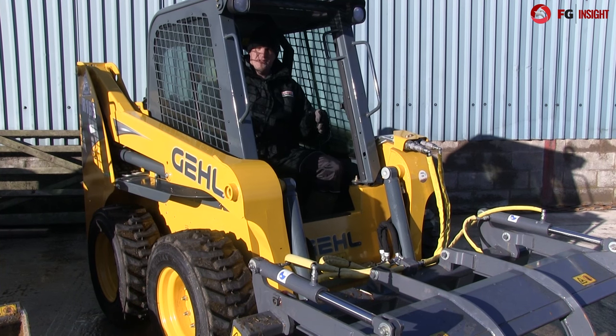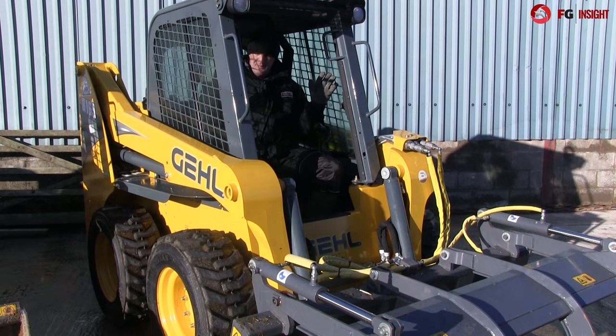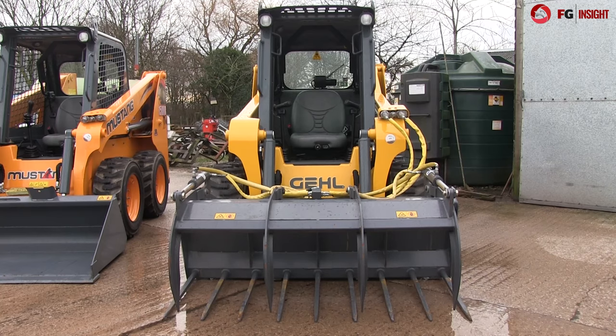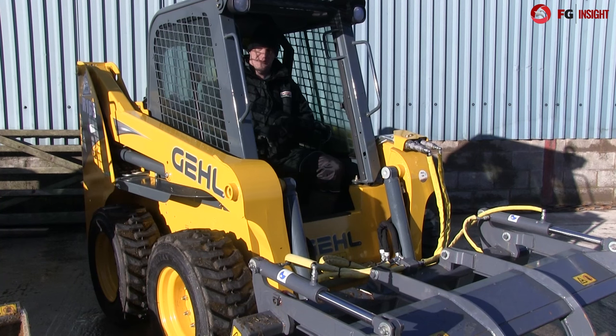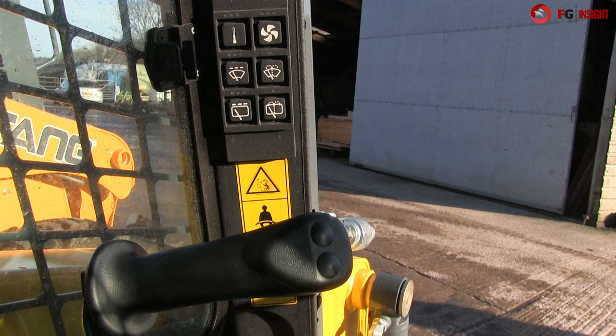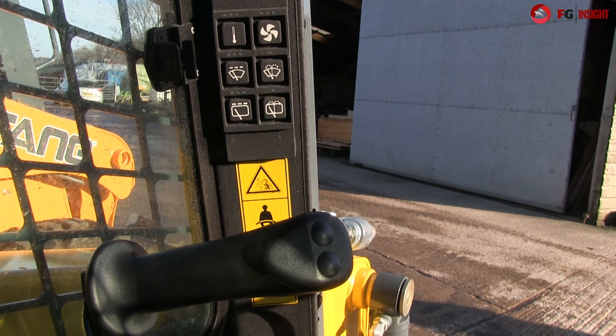Cab-wise, for all three they're all pretty similar — standard frame. There is the option of side windows, you can also have an optional front door, optional heater and optional air conditioning as well. To help with visibility especially around the top, all control functions — all your buttons, dials, gauges — they're all placed down the pillars, nice and skinny so it keeps up visibility.